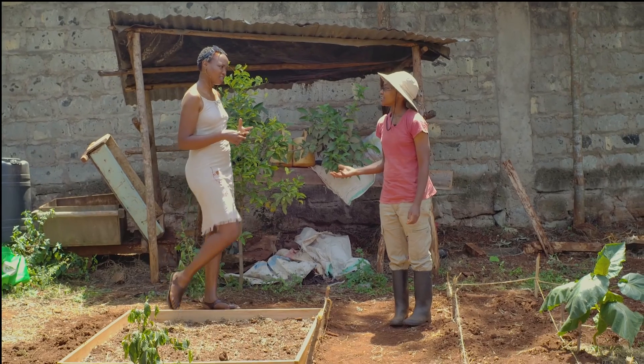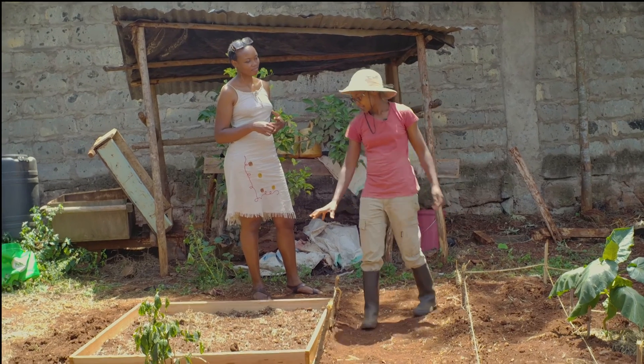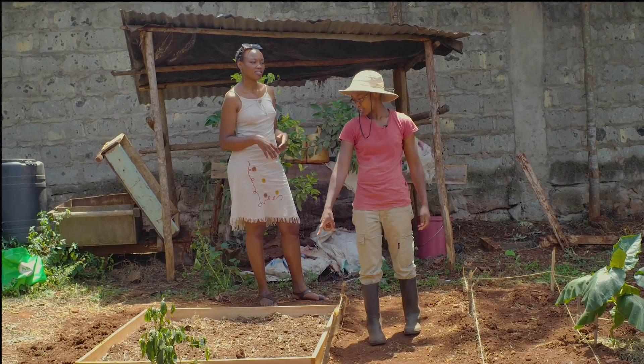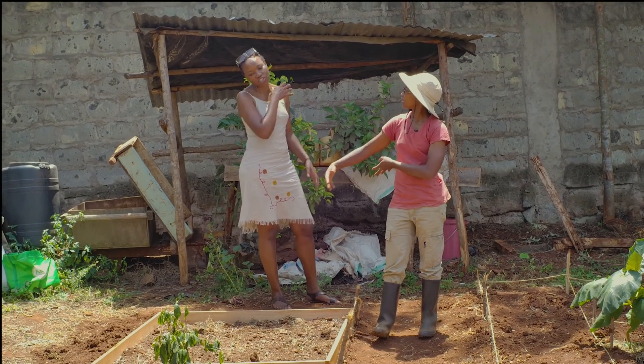Because you're doing polyculture, there's an advantage: a lot of plants don't share the same disease. For example, with capsicum, carrots, and lettuce, if the capsicum gets sick, the others won't get the same sickness because they're not in the same family. Maybe if you did capsicum and tomatoes, they might affect each other. So you can do capsicum here and then a tomato at the very end and they won't.